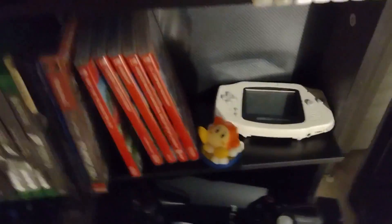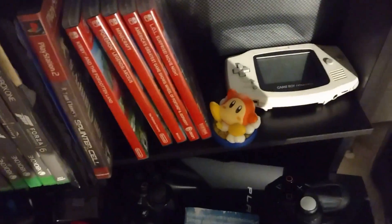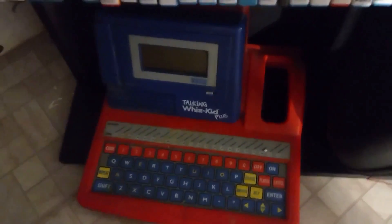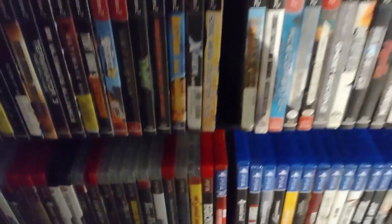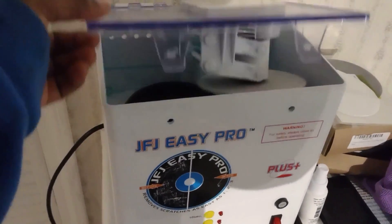Right down here is a Game Boy Advance — that's actually my sister's, she didn't take care of it so I hold onto it. This is my original PlayStation 3 — this one doesn't work, that's why it's sitting here. And then this is my Talking with Kids Plus, my first-ever computer — I got this in like fourth grade. And over here I've got a JFJ Easy Pro disc cleaner.